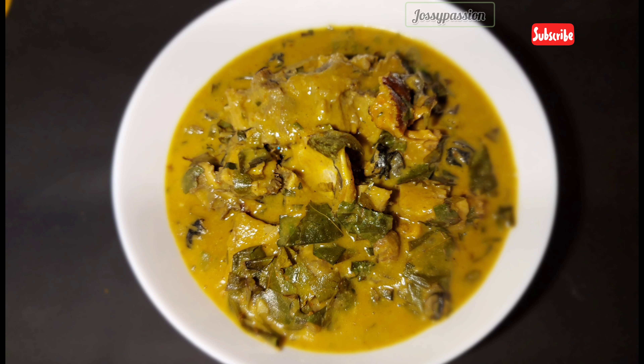Inside my pot I'll be adding the meat I showed you earlier — that's the cow tail and shaki — followed up with the fish broth, then adding the fishes, the snails, and any other protein you're making use of. I'm making use of cow tail, shaki, stock fish, and dry catfish with some snails.